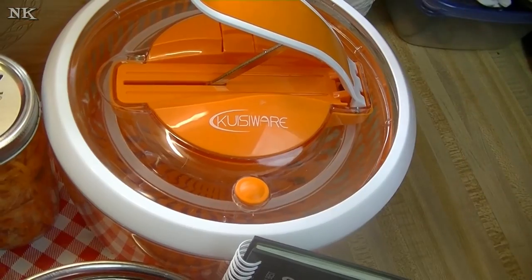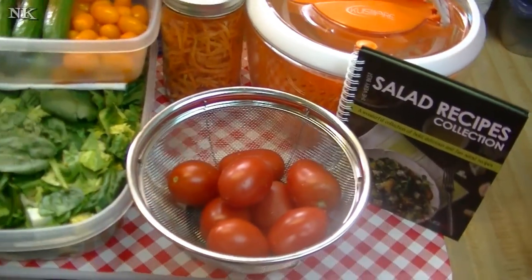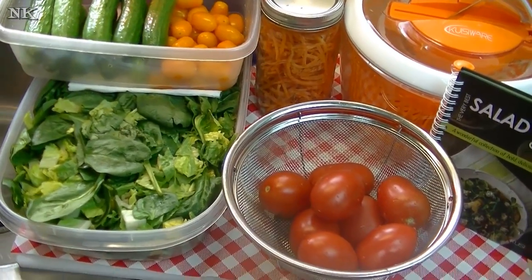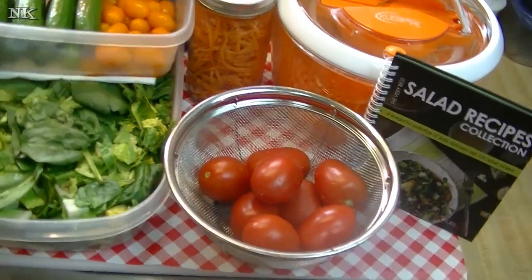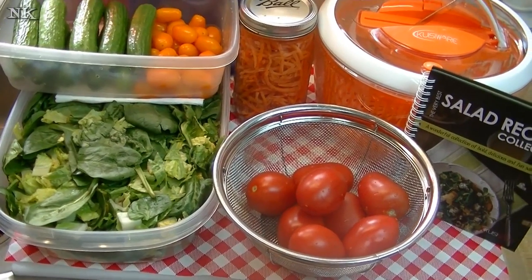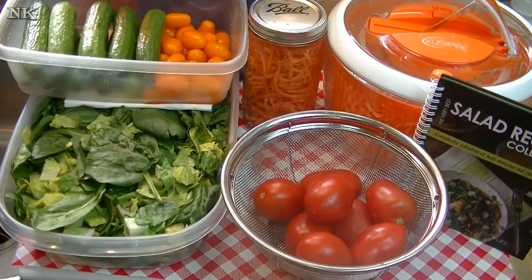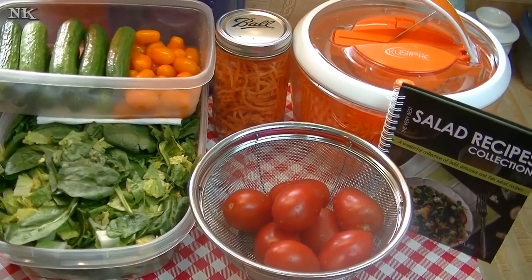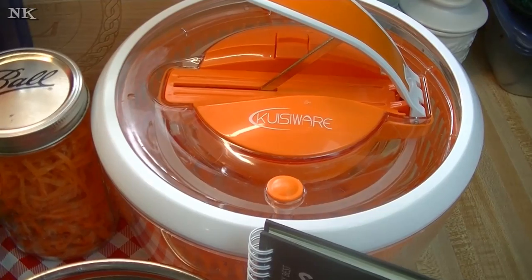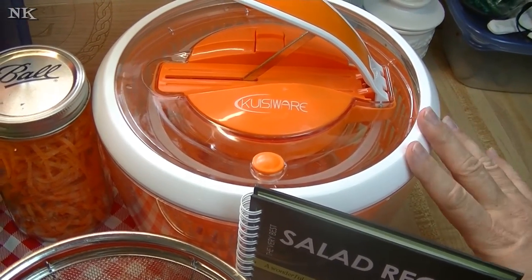I thought it would be fun to do this video and show you how I do weekly salad prep using the salad spinner. As an extra added bonus, the folks at Cuisiware are offering a discount coupon code that gives you six dollars off the purchase price — I'm going to put the link down below. You can go check it out on Amazon, and if you use the coupon code in the information box you'll get six dollars off. I really like it — if it were crap I would tell you, and it's not. This is really good quality and I'm genuinely impressed by this piece of equipment.